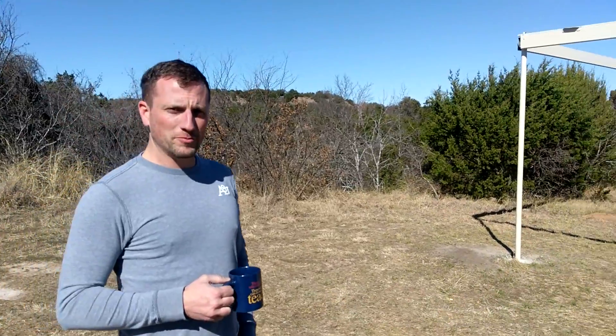Good morning. Welcome to the B Branch Observatory — we don't have a name for it yet. It's January 29th, 2017, and we just finished our first night of observing in the new observatory.